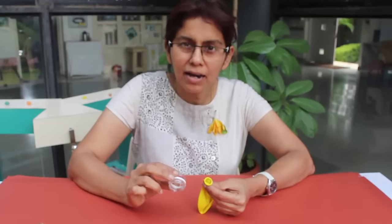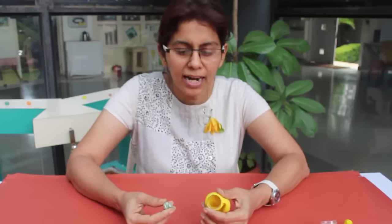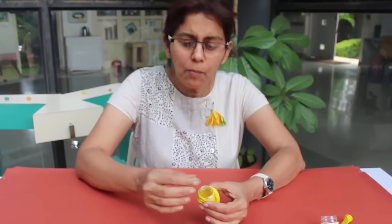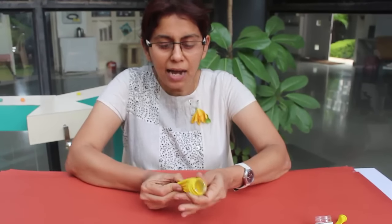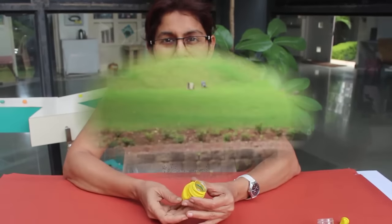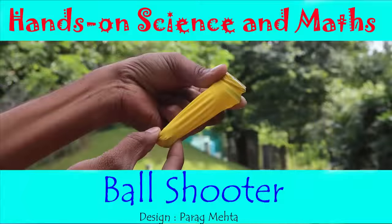Using the neck of a used plastic bottle and a balloon, you can make a terrific ball shooter. With this shooter you can chuck a paper ball over a distance of around 20 meters. Place the paper ball or marble in the bottleneck, then hold the ball and pull the balloon and let go. The ball will travel very far.